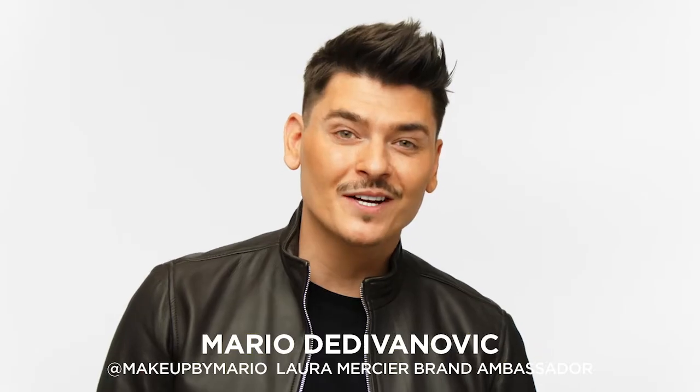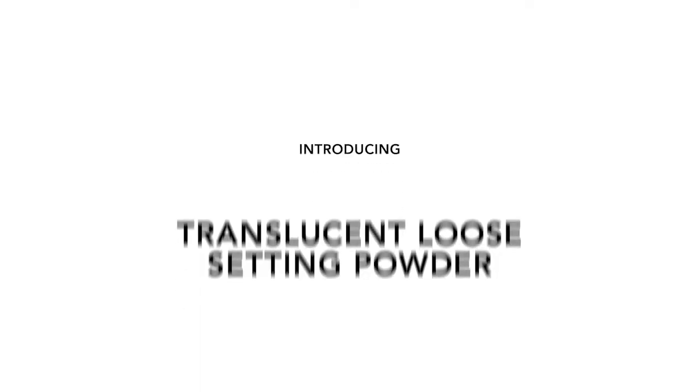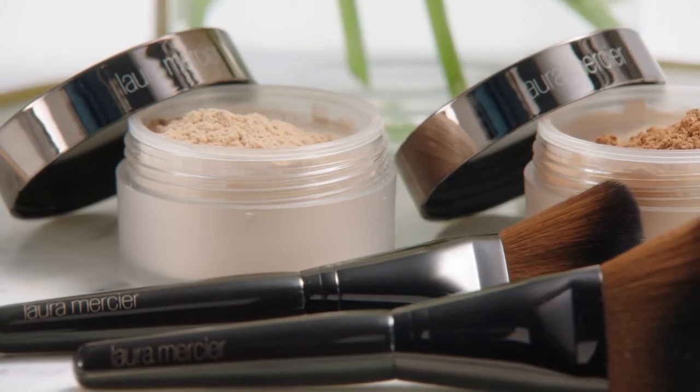Hey guys, Mario here. I am so excited to show you guys this new setting powder by Laura Mercier. Introducing Translucent Loose Setting Powder, Glow. I'm a huge fan of Laura Mercier's Translucent Loose Setting Powder. The iconic setting powder we all know and love now comes in a luminous version.